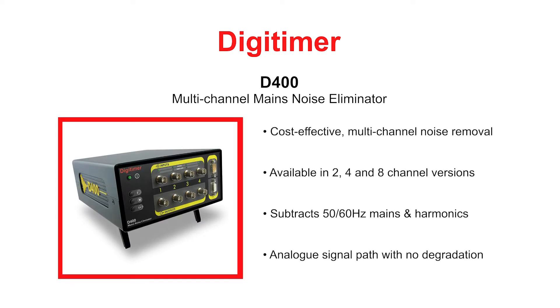The Digitimer D400 is a multi-channel, stand-alone mains noise eliminator for real-time removal of 50 and 60 Hz mains interference from electrophysiological or other analogue voltage signals prior to data acquisition.